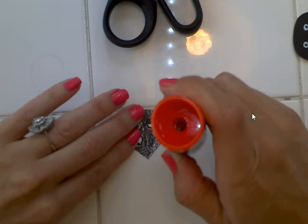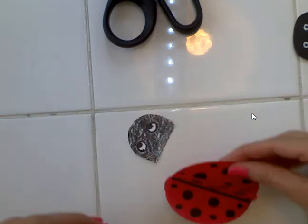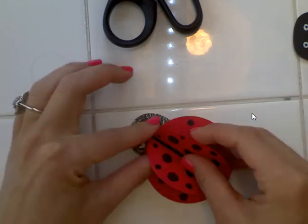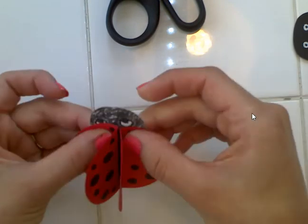Add a little bit of glue at the end of the head shape and push the body on there. This is already considered a paper relief at this point.